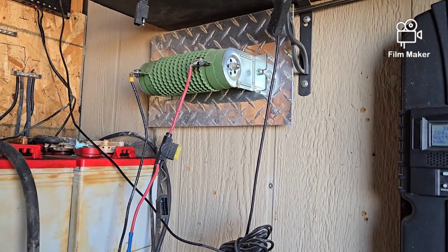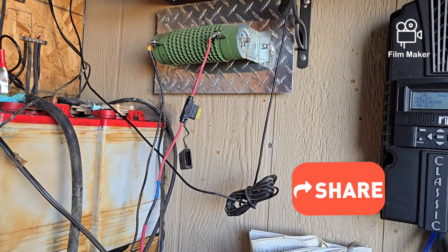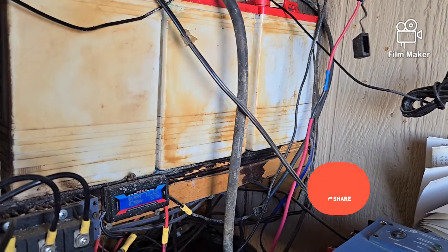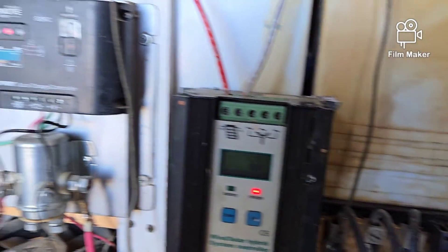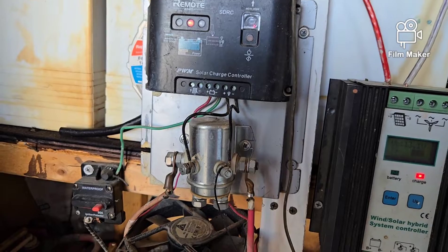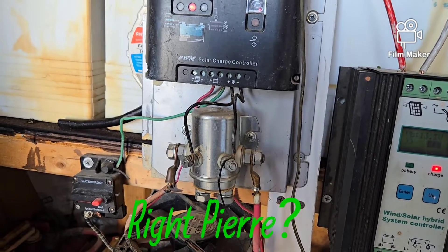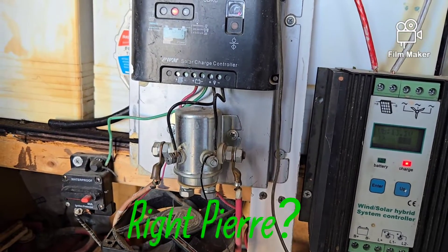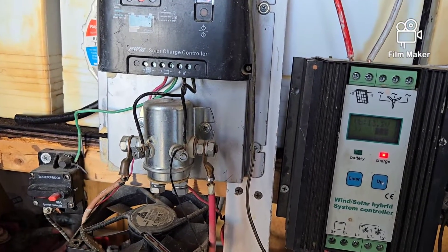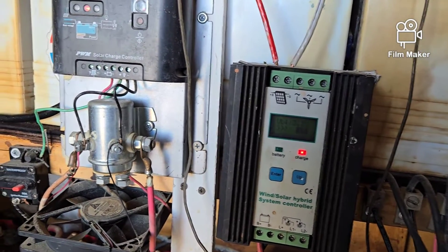It puts off heat in here. Most of the time it's in winter when I get very high winds, so what that does is actually keeps it warm in here. My batteries are happier with warm temperatures than cold, because cold lowers the specific gravity of the battery and makes them weaker. Anybody who's ever lived in a snow area knows that after a couple of nights of deep freeze, the car doesn't want to start in the morning.